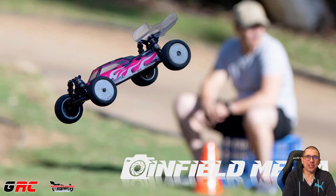Welcome back to GRC. Pretty excited today — a very quick video about something different. So far, I've only shown my one-tenth scale off-road vehicles, which is great.